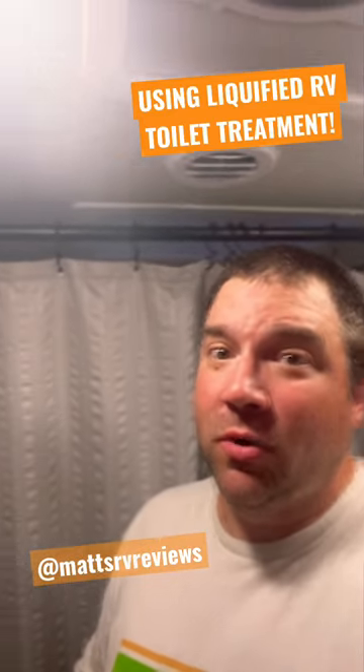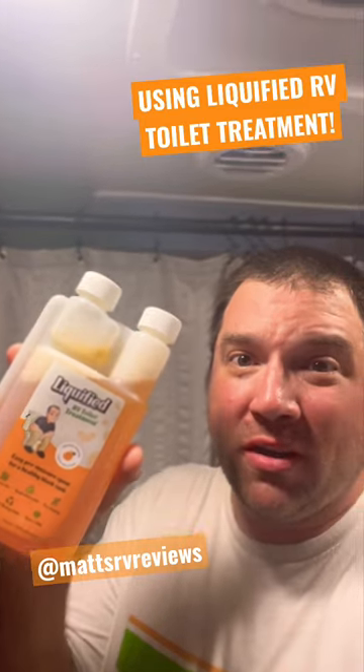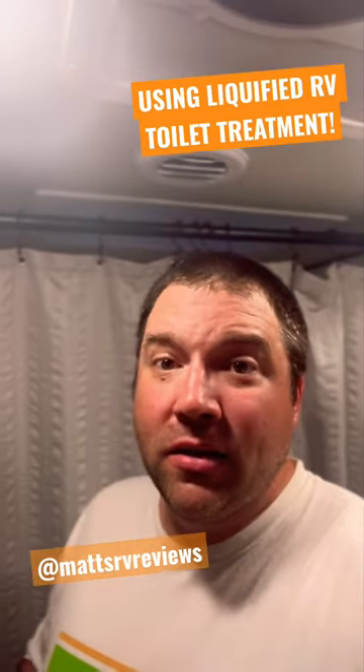Hey, what's going on everybody? Chris from Type 1 Detour here, and today we're going to be using Liquefied toilet treatment from Matt's RV Reviews. This is super simple to use.